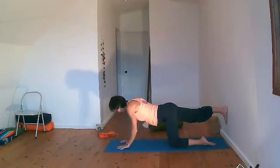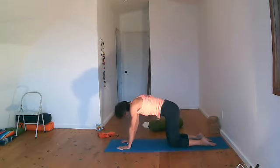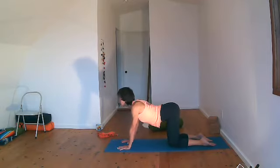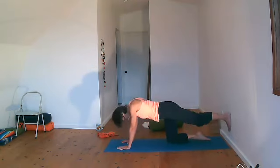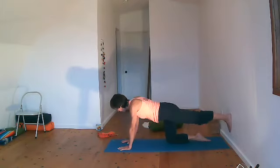Then release and release. Take a breath — maybe do a cat and cow, whatever your body needs now. If you need a child's pose, take it. And then coming back. This time the left leg presses into the wall. Normally without too much adjustment, but if you know you have one leg longer than the other, you might need to adjust.